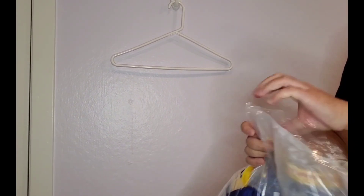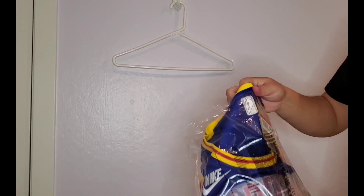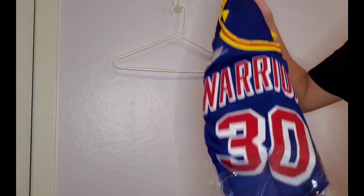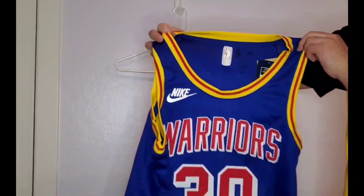So let's get to the unwrapping of this jersey. You can take a look. Stephen Curry is definitely by far my favorite NBA player, favorite Warrior of all time.